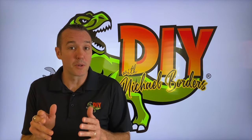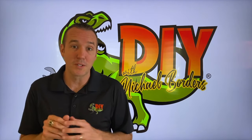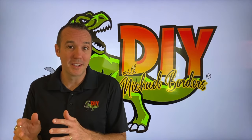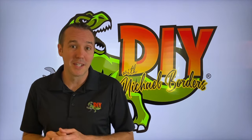Hey, what's up DIYers, Mike Boers with the Mike Boers channel, thank you for watching. In today's video we're talking pallets, and we are going to transition away from the standard wood pallet to a plastic pallet. We're going to see how it looks, how it goes, and how we like it. Let's get started.